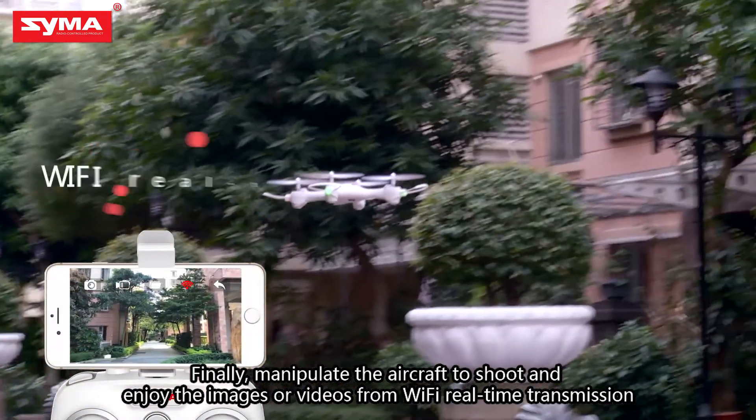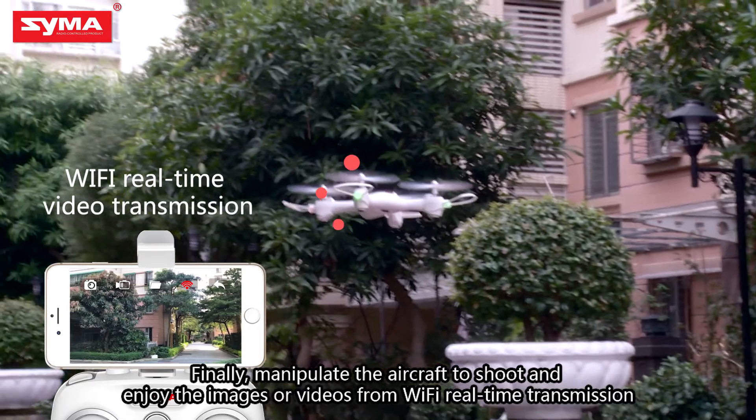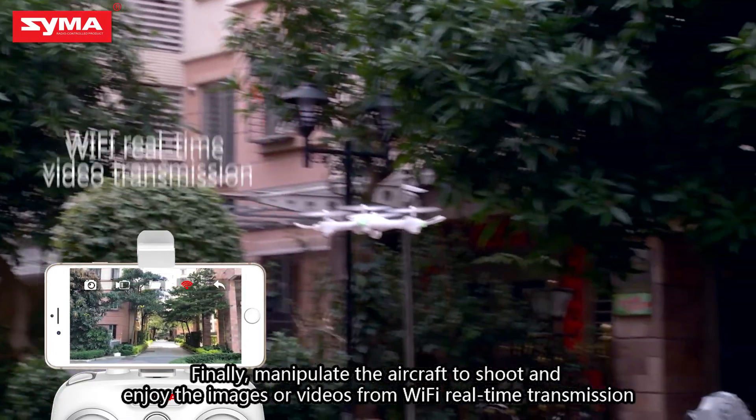Finally, manipulate the aircraft to shoot and enjoy the images or videos from Wi-Fi real-time transmission.